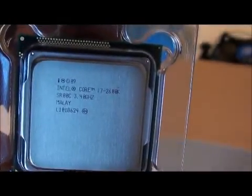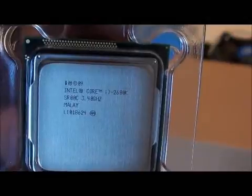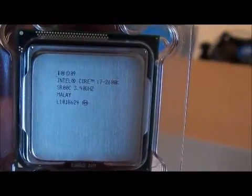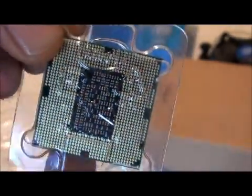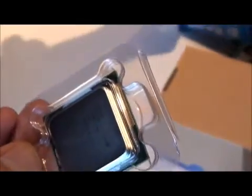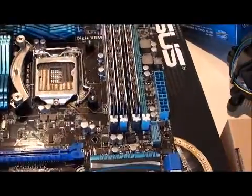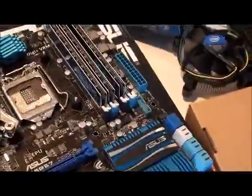It's got the model number on it. It's 3.4 GHz at stock — and that's the back of it. Bear with me one sec, I'll bring my motherboard and we'll go ahead and install it for you.